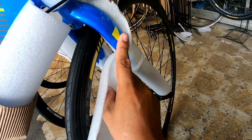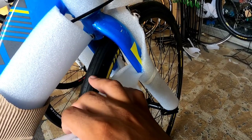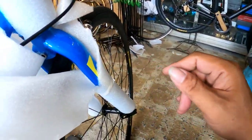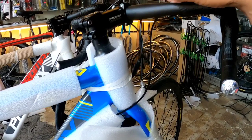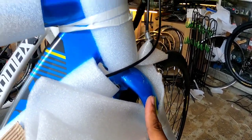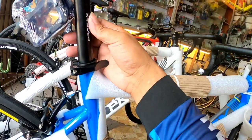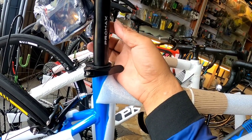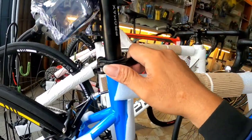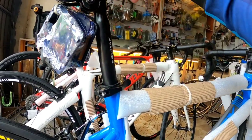Tapos yung RD ay Sensa Ignite. Sa preno, caliper brake. Tingnan natin - yung caliper, parang bakal ito? Dalawang klase lang naman - kung hindi bakal, aloy. Sa stem, Promax din. Importante yung alloy sa seatpost clamp area, makikita natin.